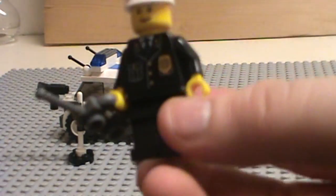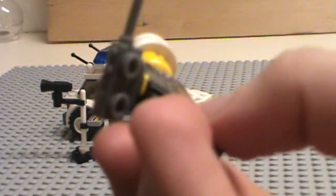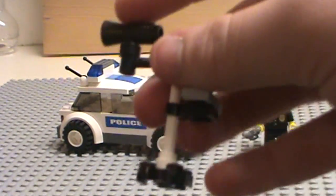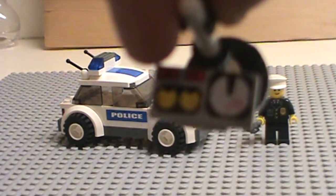We got the police minifigure — the police uniform, smiling face, white hat, gray walkie-talkie. There's also this speedometer thing with the speed gun and the little stand, and it says 28 miles per hour on it.